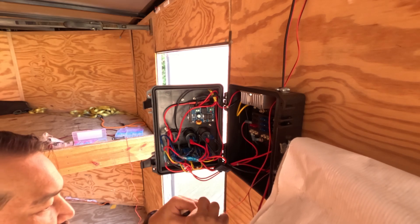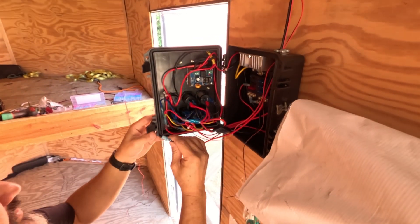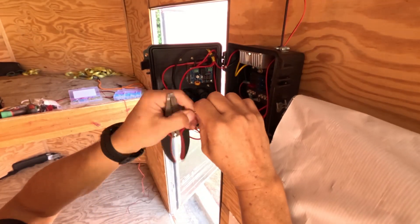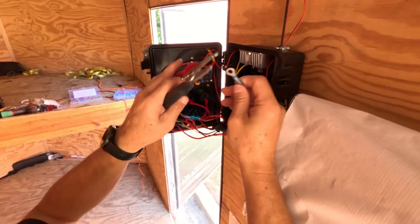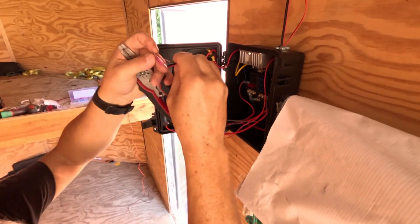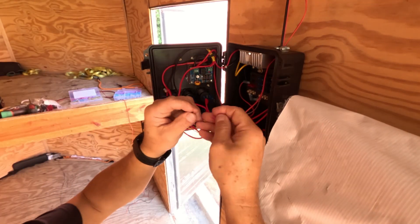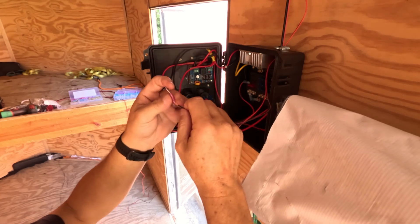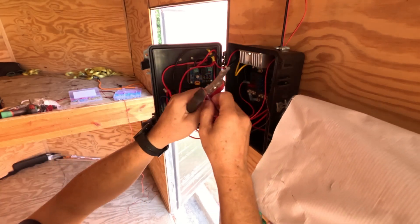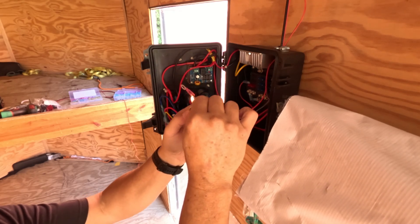Here on the ends I'm putting on connectors — these are marine grade connectors, so they have heat shrink on the end and glue inside. Once you heat it up, it makes a nice watertight seal. That's not as needed since it's inside, but I still like the glue inside the connector to hold on after it heat shrinks. I know I should be using a heat gun — I need to get a portable one for jobs like this. Typically I'm in the shop and use my electric heat gun, but I didn't have access to power on this job, so we just had to do with what we had.